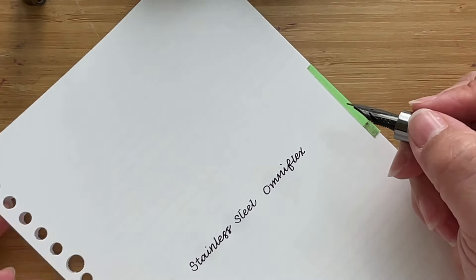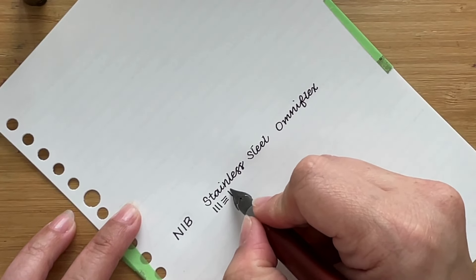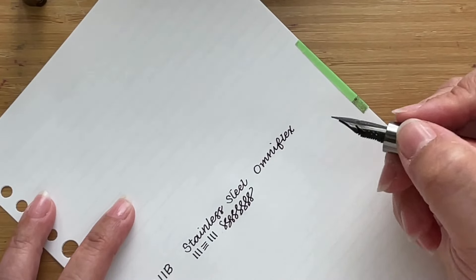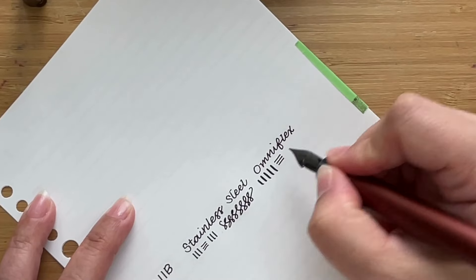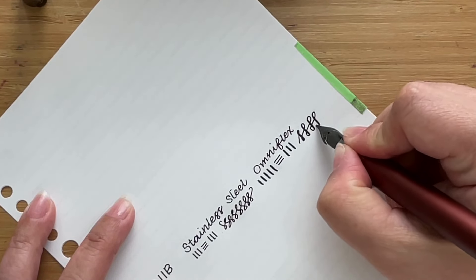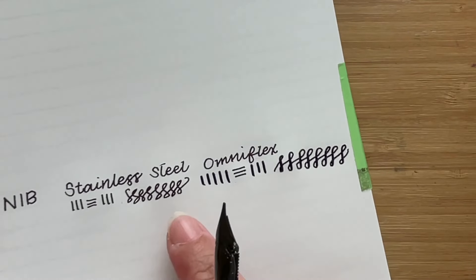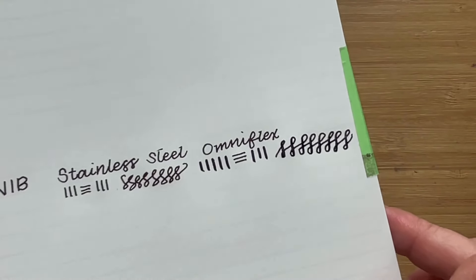Let's try with no pressure — this is how it looks. There's some skipping but that's okay, we just inked it up so it needs time to go through the feed. Now the exciting part: with pressure. When you put in some pressure, don't go all gung-ho — just exert enough to see some line variation. This is quite a wet ink. So that's no pressure on the left and some pressure on the right. There is quite a bit of line variation. The ink color is wonderful — a very nice brown called Monteverde Brown Sugar ink, which came with the set.